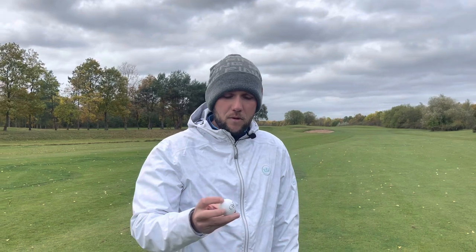Three piece urethane. I always get this wrong apparently — urethane. I do apologise to anyone out there who I've caused offence to.